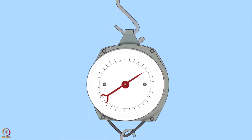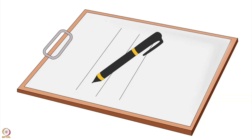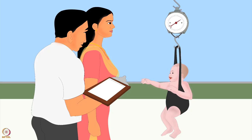Wait until the child stops moving, otherwise the needle will move when reading the weight. When the child is steady, read the weight on the scale up to the nearest hundred grams mark. Write down the weight immediately so you don't forget it. The scale must be checked every day using a known weight. Do not forget to readjust the scale to zero before every weighing.